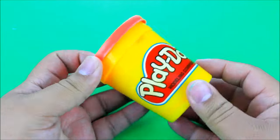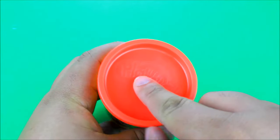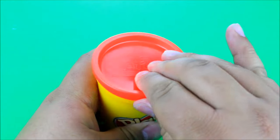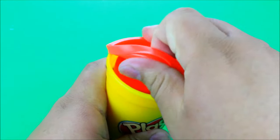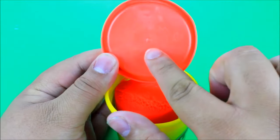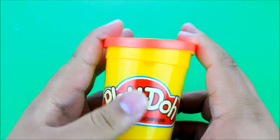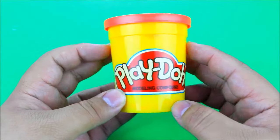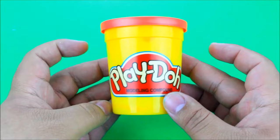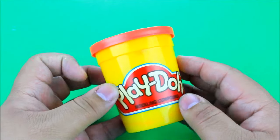The next thing you can do with a Play-Doh container: you can use it as a pencil sharpener. Just poke a hole in the center of it, then on the back side glue in a pencil sharpener from a kit, let that dry, and then you can use the actual container to hold the pencil shavings. It's just cool to have different kinds of school supplies.